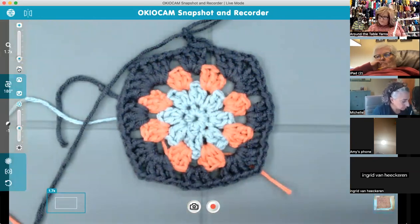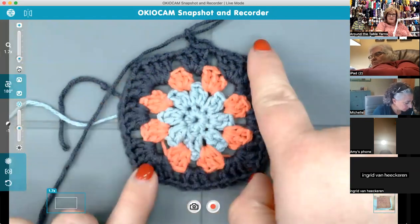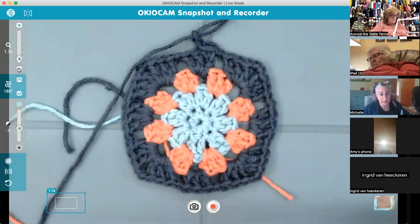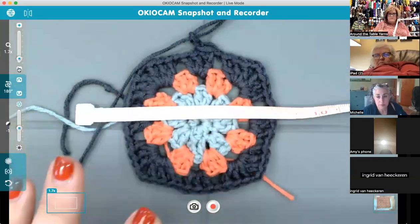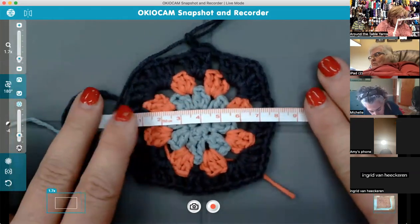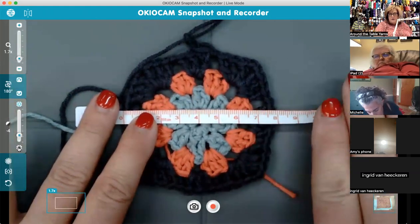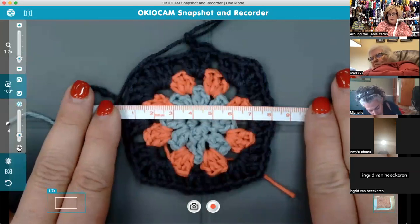Straight across — not on a diagonal — this should measure eight centimeters. I come in almost right at eight centimeters, just a hair under. When I did it with the four-millimeter hook I came in just over eight centimeters. I can show you both squares — it does look a little bigger but also looser, and I didn't like it. Since this one was just a hair under and the other a hair over, I decided to do the square I liked better.